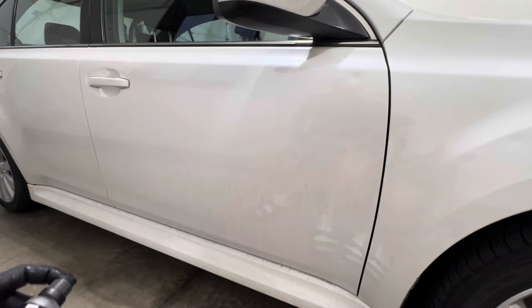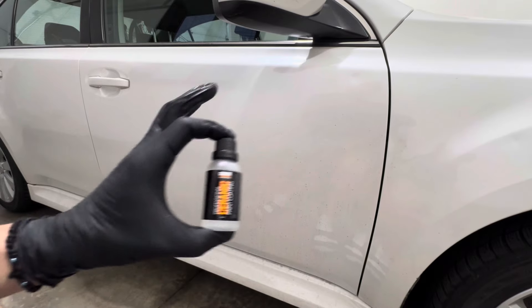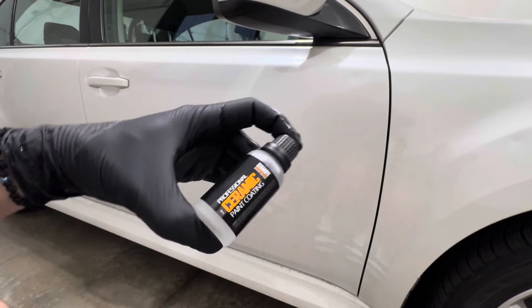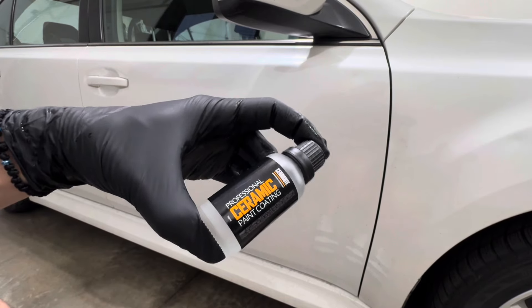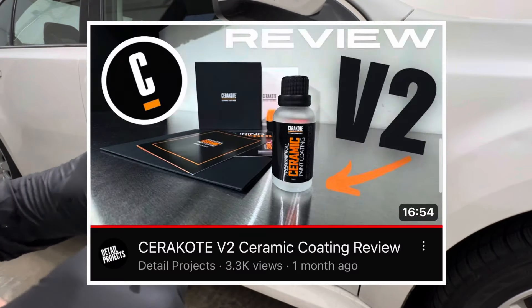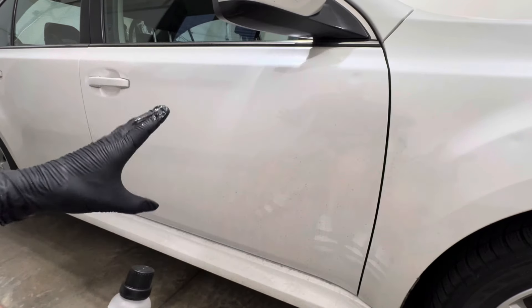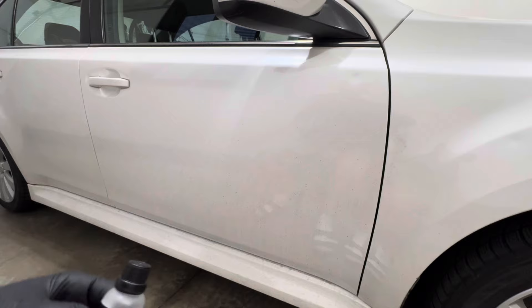Hey, what's going on everybody, welcome to the channel. In today's video we're going to be doing a six-week update since we first installed the Cerakote ceramic coating — this is the version two. I made an installation video, so feel free to check that on my channel as well. This is going to be the first wash and first update to see what we get since installing the ceramic coating.